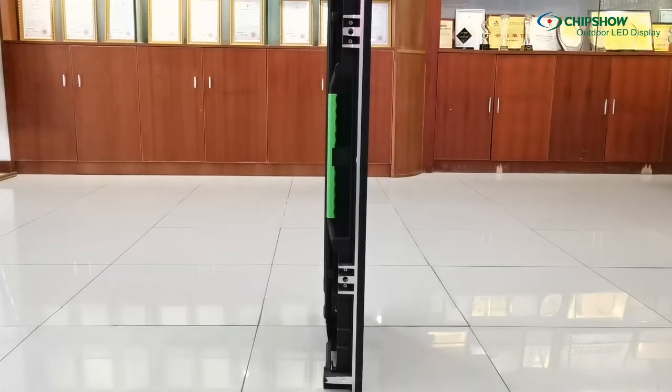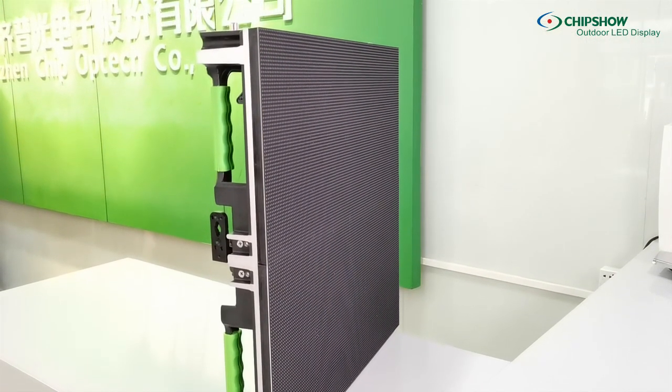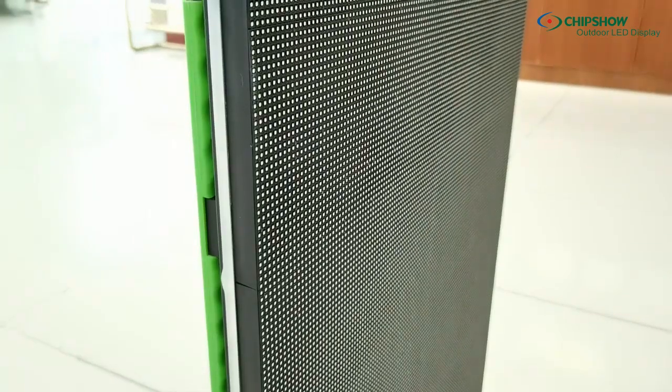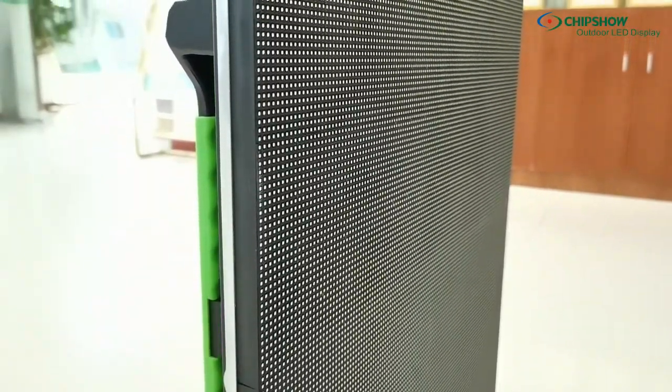It is 98 mm in thickness. The panel sizes half by one meter and half by half meter are available for your choices. Two sizes are compatible to build up a more flexible size LED screen. C-Lite panels cover wide ranges of pixel pitches from indoor 2.6 to outdoor 4.81 mm.